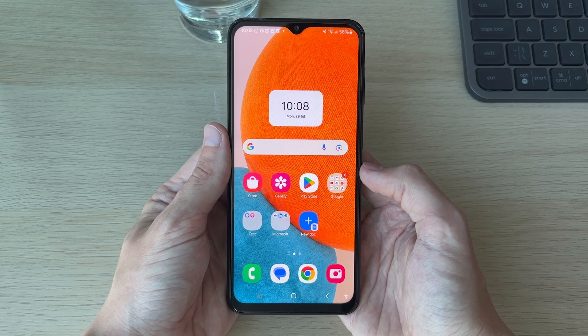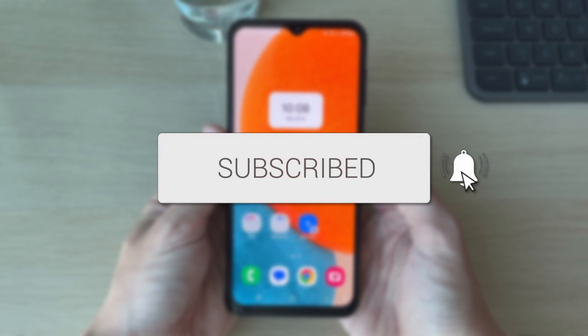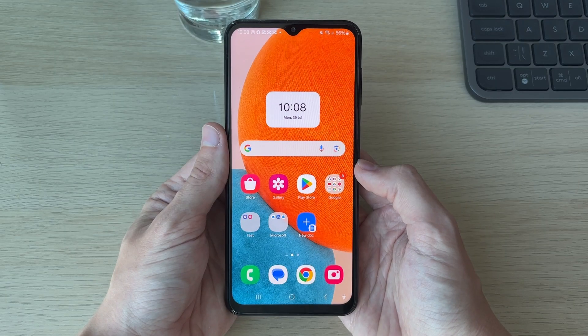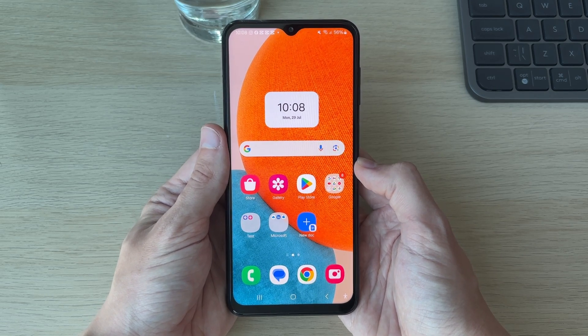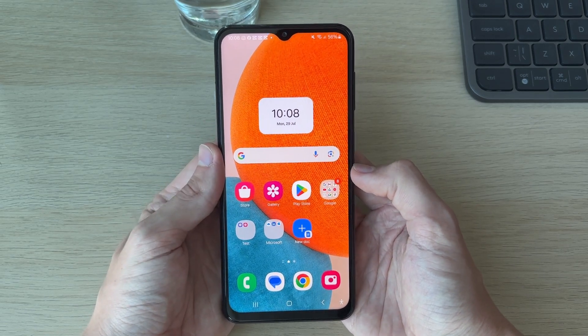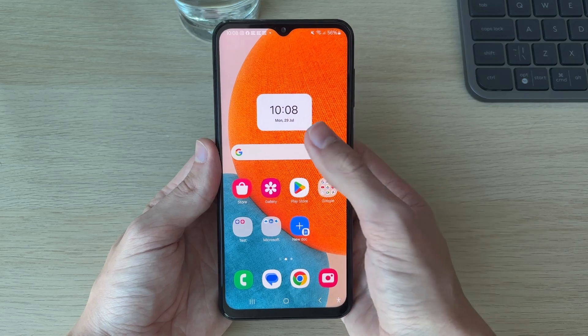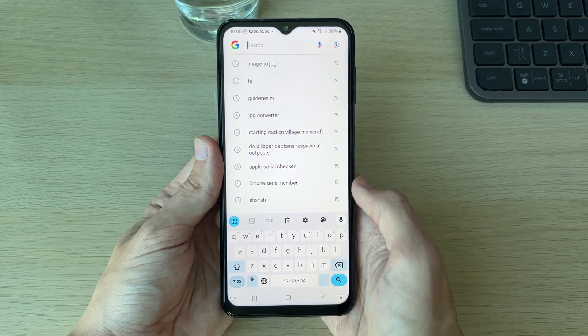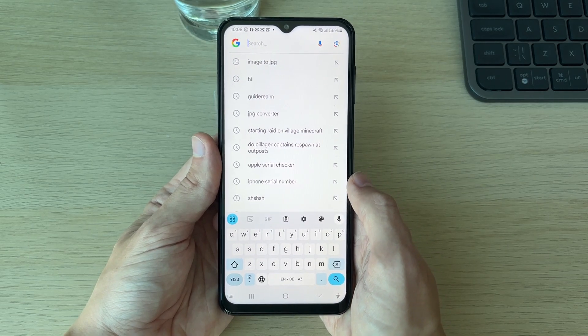We'll guide you through how to change the keyboard size on your Android. If you find this useful, please consider subscribing and liking the video. In this case we will be using the Gboard keyboard, which is Google's keyboard. First of all, you need to go and open up your keyboard. Maybe you're struggling to see the keyboard, or there's another variation you want to make — I'll be covering it in this video.